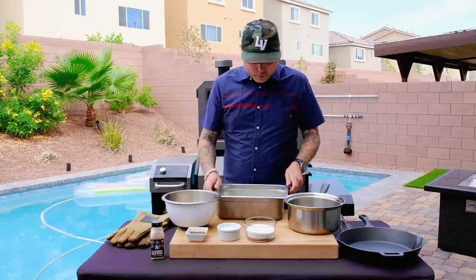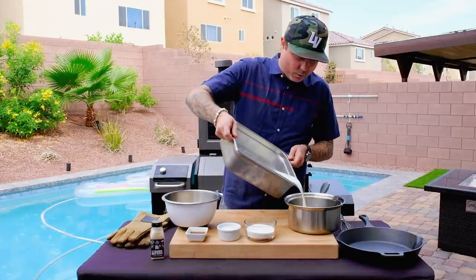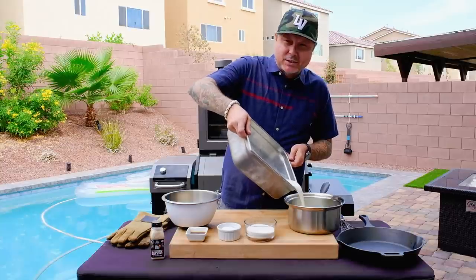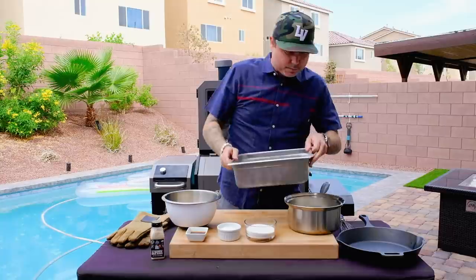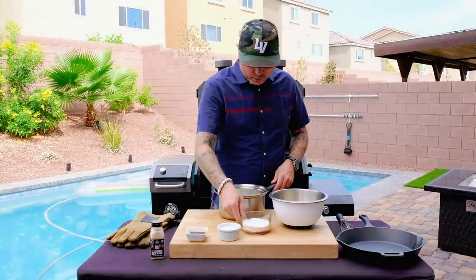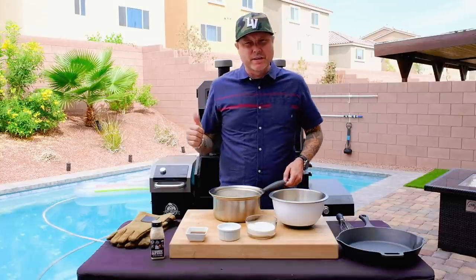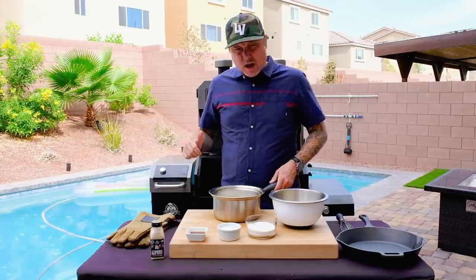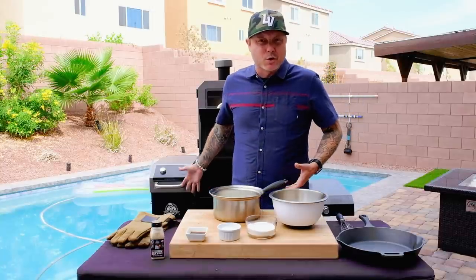We're going to warm it up and bring it to that steam level, then transfer this to a pan that's safe for the grill. Now that our cream is smoked, we're going to put it on the grill set to 300 degrees with the heat shield closed. We'll put it right in the middle here and basically turn this into our stovetop outside.